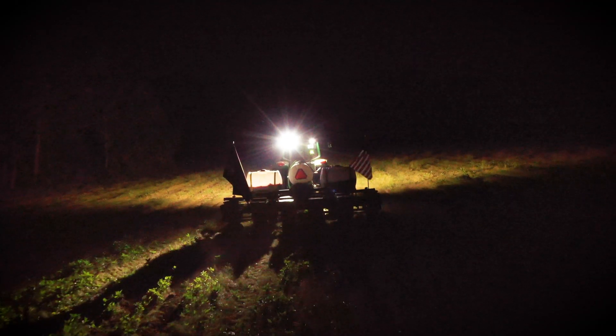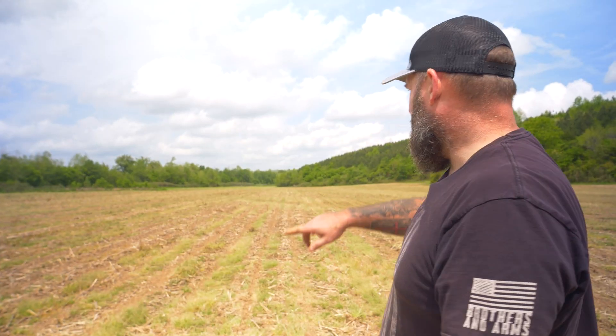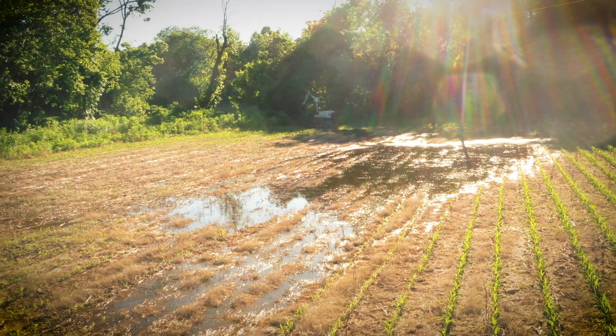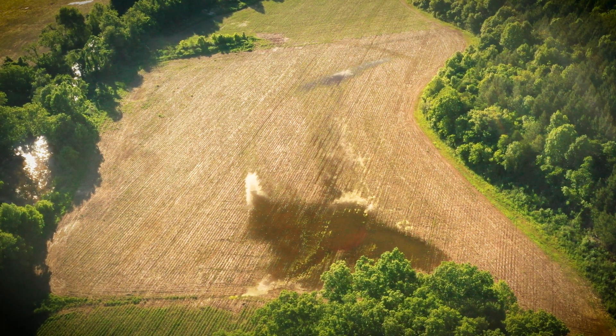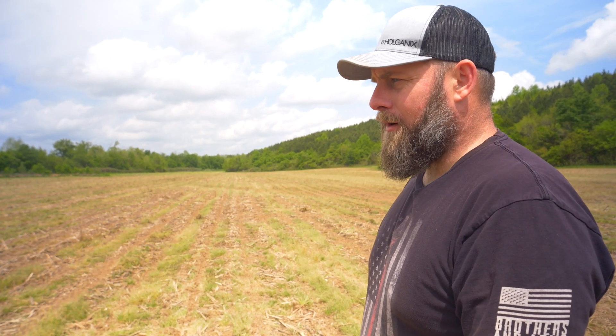You're not going to be out here planting May beans and typically see them go over 100 bushels. We've essentially got this whole area planted. We had a lot of flood damage on this farm — last year it flooded twice, just freak storms. We had a really bad storm come through back in January; we had about eight feet of water on top of this field.